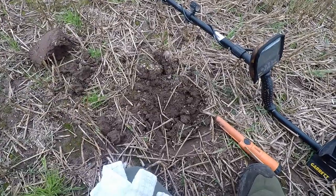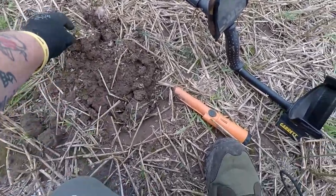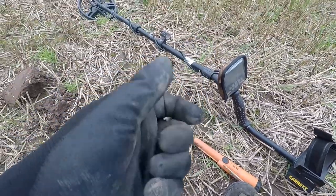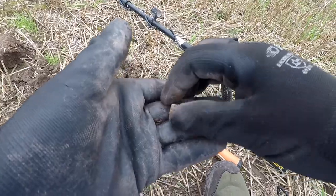Getting a bit of a dodgy signal then clear as crystal, just up and down. Dug it out, took a bit to find it. It's a bullet - lovely one too.